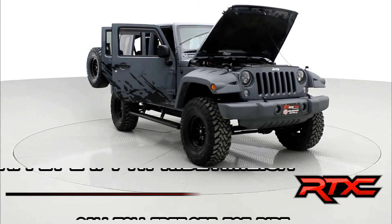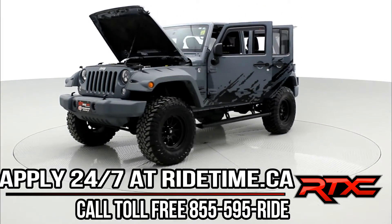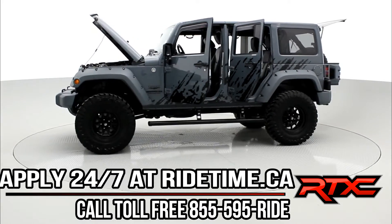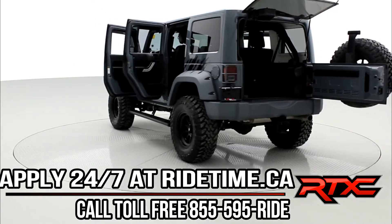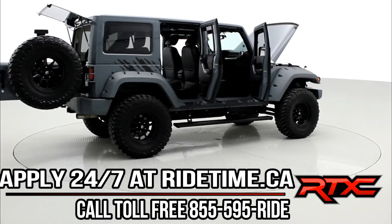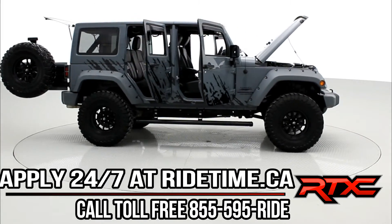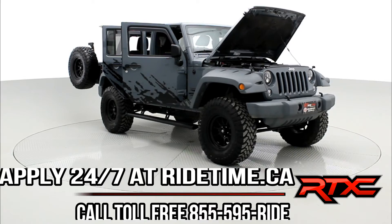We're getting close to 5 million views on YouTube. It's no wonder with beautiful custom builds like this why we now have customers from all over the world. We're one of the highest rated dealers on Google Local in our city. We can build you whatever you want, find you whatever you want — you want a truck, you name it. Check out our inventory 24/7 at ridetime.ca. Give us a shout at 1-855-595-RIDE. And remember, at Ride Time, we're your ticket to ride.